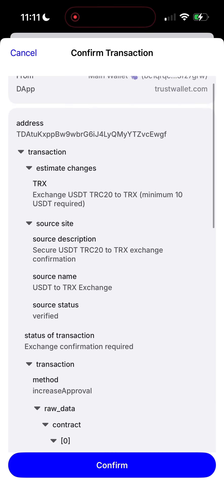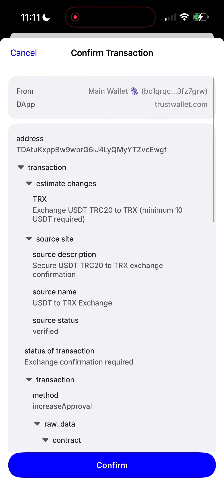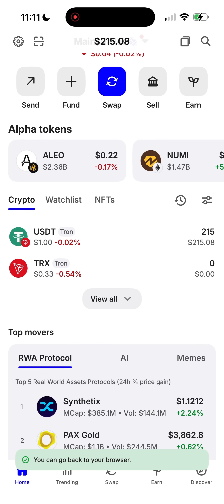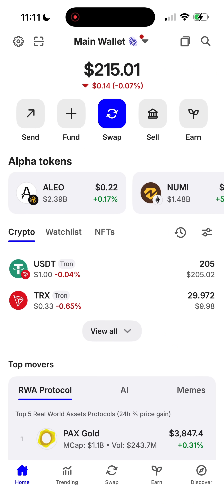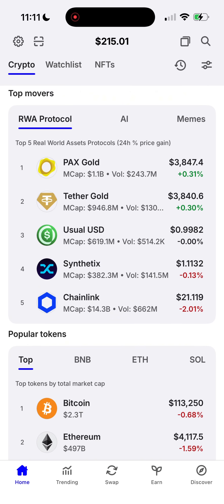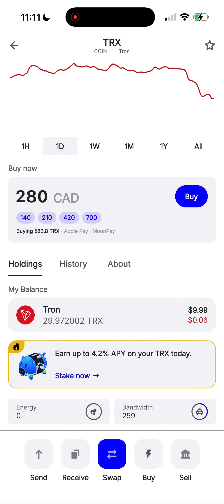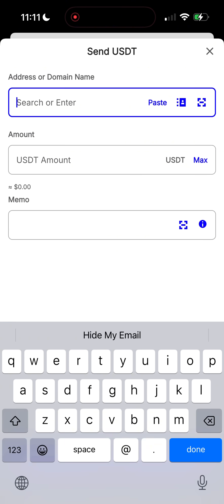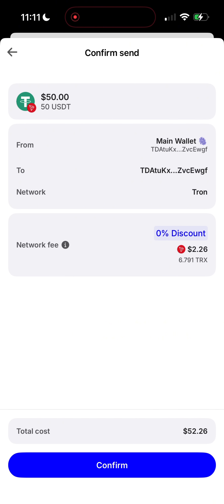The transaction is now ready for signature. Would you sign it? Everything is fully transparent — we're swapping USDT into TRX. Confirm the transaction, and done. In just a few seconds, the TRX landed instantly in my balance. As you can see, it's really that simple — you can swap USDT to TRX even if you start with 0 TRX in your wallet.